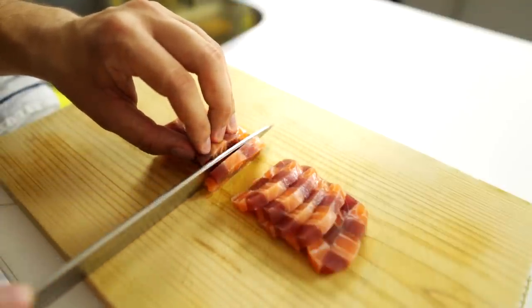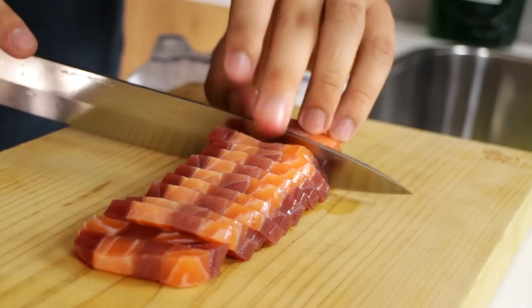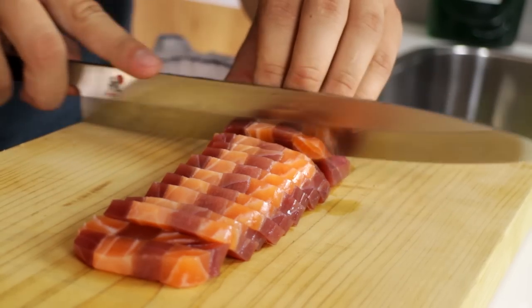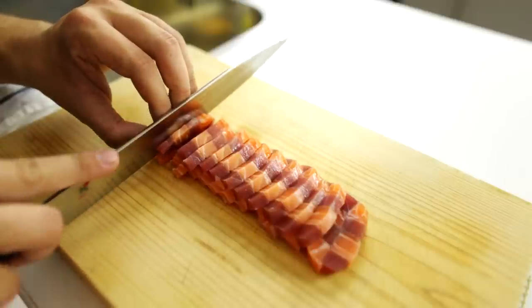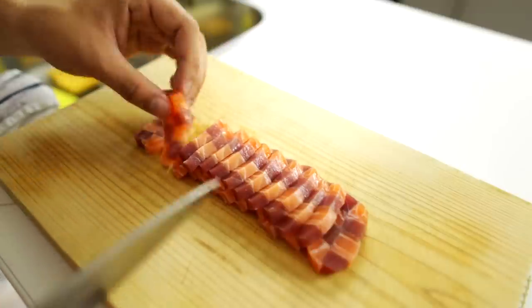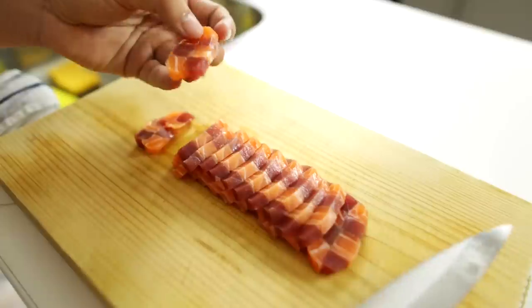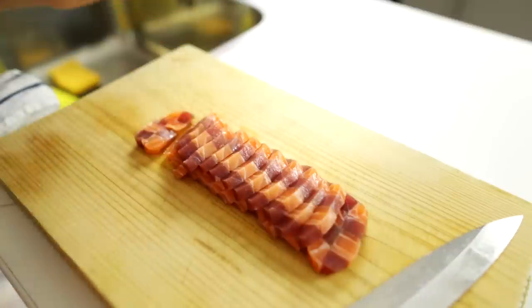I'm going to slice the entire brick since I've got the whole thing, though I don't actually need all of it — maybe about half is enough. There we go. The glue has really worked well. It's quite strong and just like a normal piece of fish — you wouldn't know it's been glued together except that you can see the alternating colors.